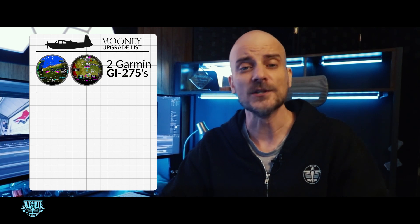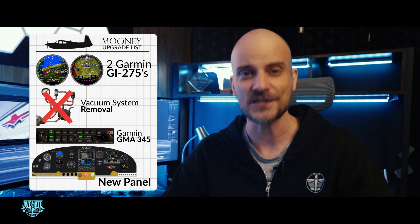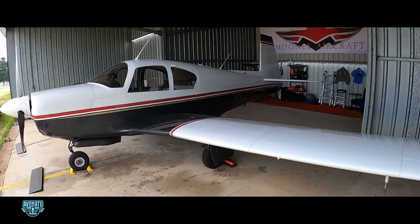This is part two of my upgrade series, and we're going full glass flight deck. I'll be replacing my steam gauges with Garmin GI 275s, removing the vacuum system entirely, installing a GMA 345 audio panel, and finishing it all off with a custom-cut, powder-coated, laser-etched panel. When it's all done, my Mooney is going to look and feel like a whole new airplane.